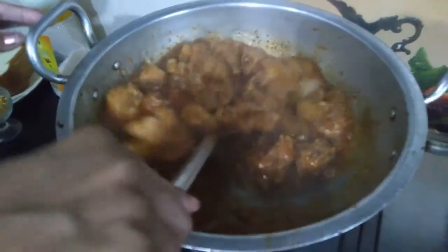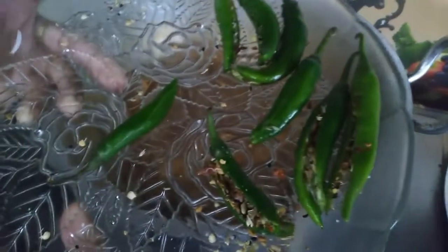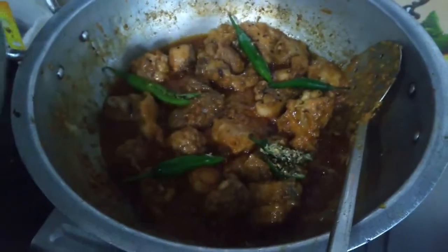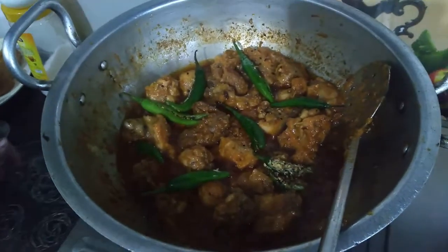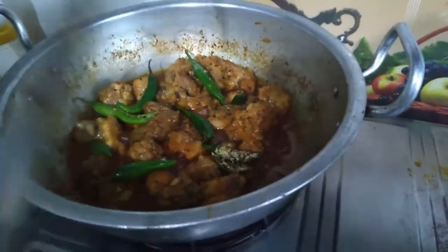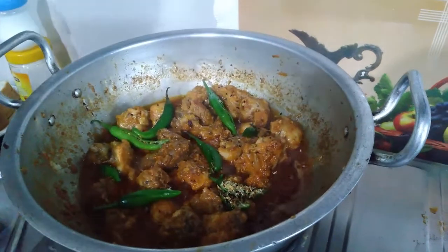Now I have to put the sauce on it and cover it with the sauce. The dish is on the back of the masala. We added the meat and covered it a little. We will turn it off — our chicken is ready.